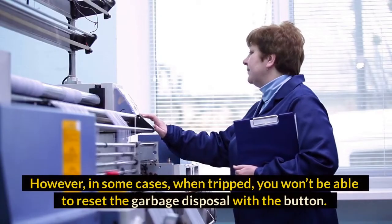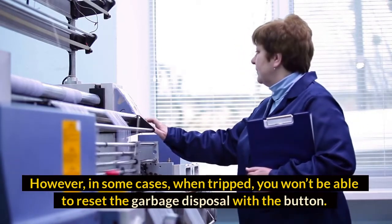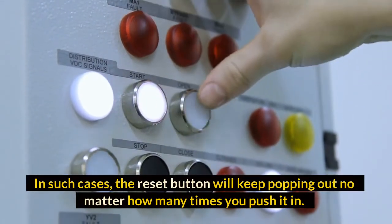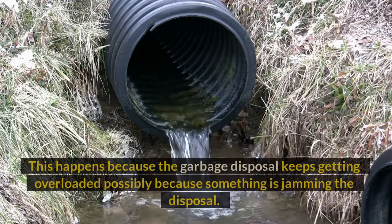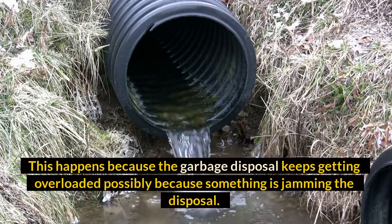However, in some cases when tripped, you won't be able to reset the garbage disposal with the button. In such cases, the reset button will keep popping out no matter how many times you push it in. This happens because the garbage disposal keeps getting overloaded, possibly because something is jamming the disposal.